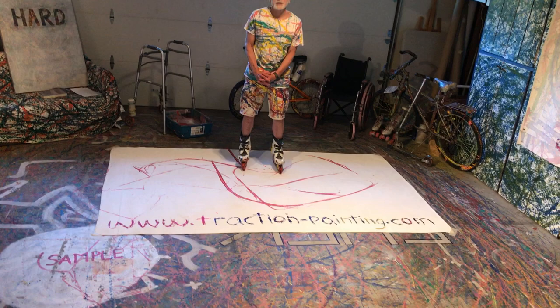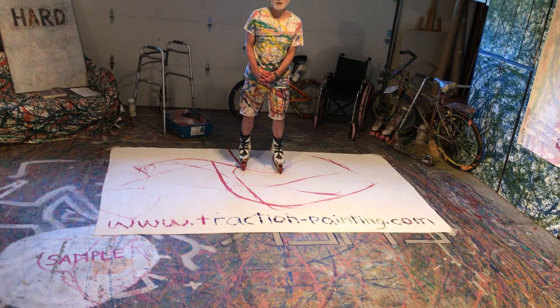Alright, I hope you enjoyed my exhibition and my demonstration of traction painting. For more on what I do, you can go to my website, which is traction-painting.com, where you can see more of my work and some of my projects with school kids and summer games.